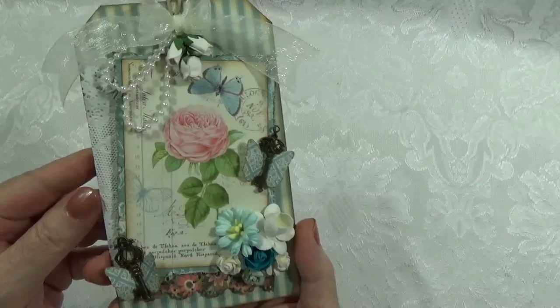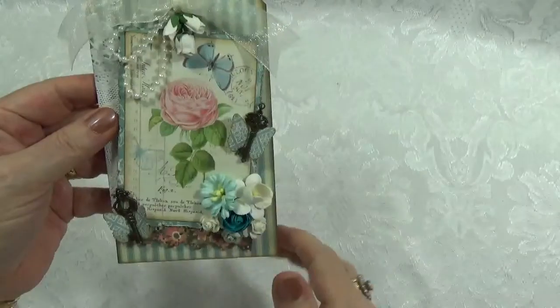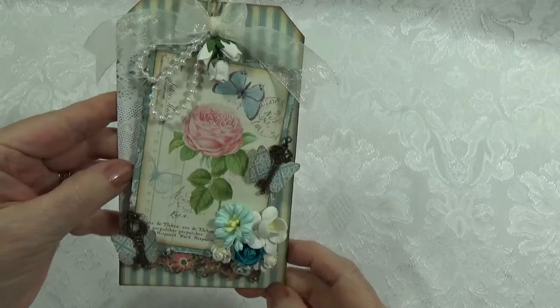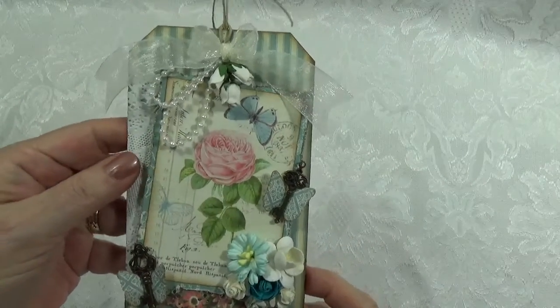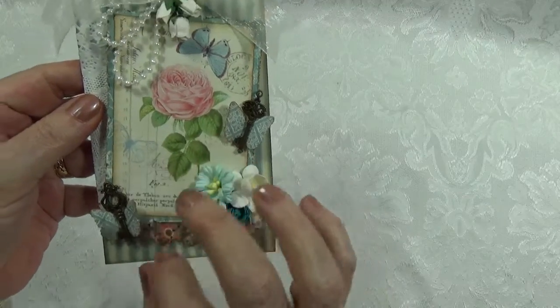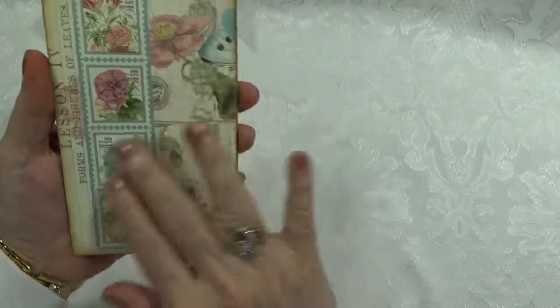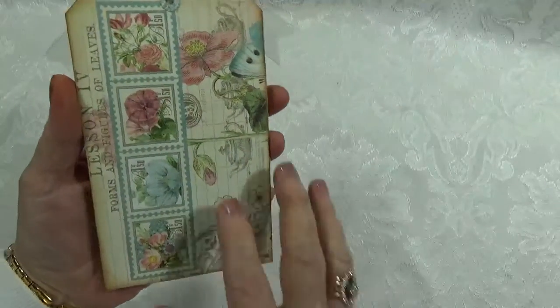The size of the tag is three and a half inches wide by six inches tall. I thought possibly this might be better used on a gift bag or a gift of some sort. It could be used on a box. The back is just the paper by itself.